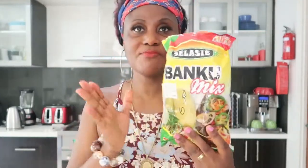This is my banku — I use the Salasi brand. I like it, I've been eating this for a very long time. You don't have to mix it yourself, it already comes mixed with cassava dough. All you have to do is mix it with water and start cooking it. So to begin, I'll wash my beef and start steaming it along with the coat.